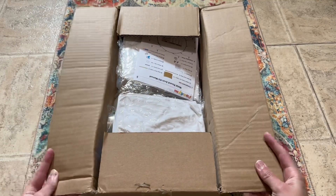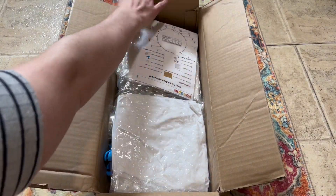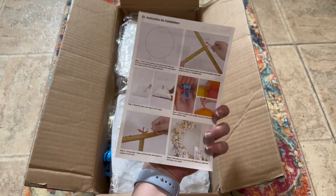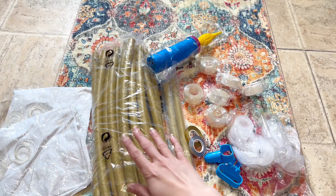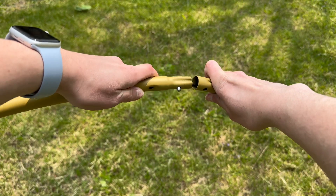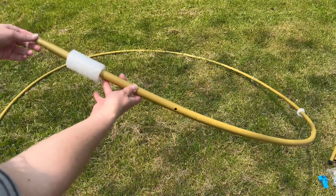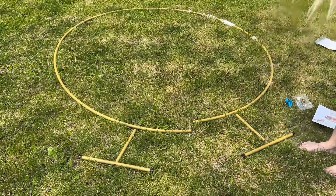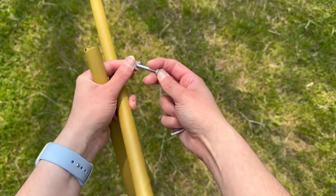This is how it arrived, in a box like this. The easy six-step instructions were right on top, and here's everything that came in it laid out. I loved that all these metal pieces were held together by the rope. These are the little rings that we will attach the balloons to.